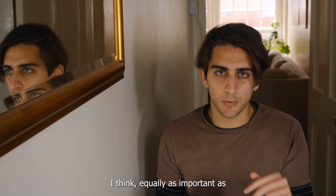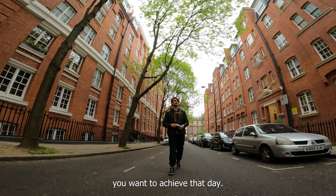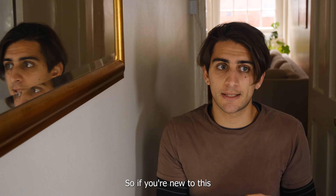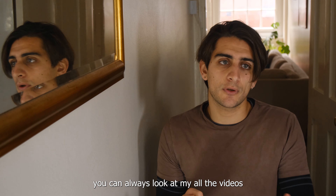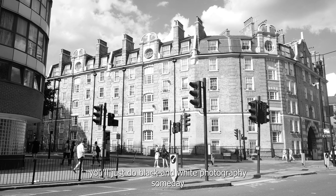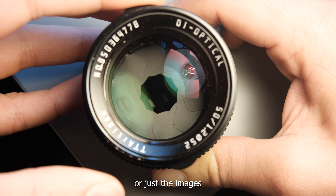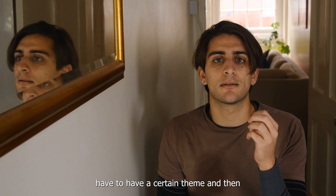Number two is equally as important: you have to know what you're looking for. You have to have a plan for what kind of images you want to achieve that day. You can wander around the city all day, but without a goal you can't really score. If you're new and unsure what concept to use, you can look at my older videos on challenges — for example, someday just do black and white photography, someday just silhouettes, someday images with a wide aperture. The set of images has to have a certain theme.